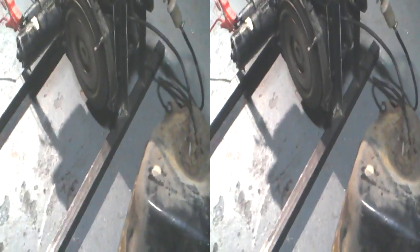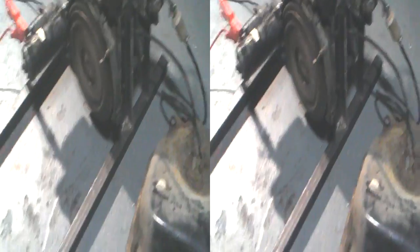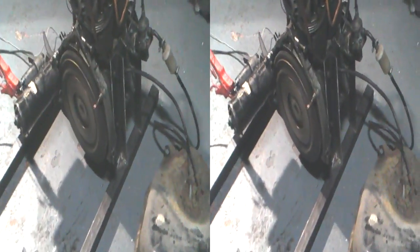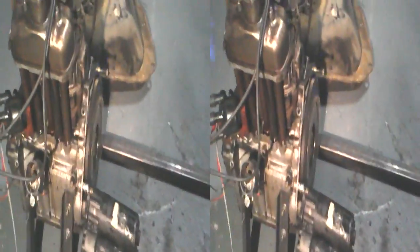We've got the engine mounted now. I've trued it up pretty well, but the frame can be adjusted slightly. It's enough so that the crankshaft is as horizontal as I can make it, just by guessing, and it's parallel to the bars. It's slightly out, but it won't be much, because I can compensate for it.